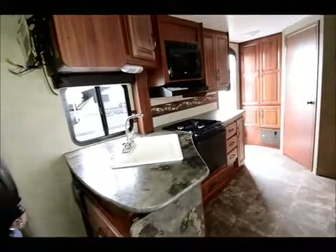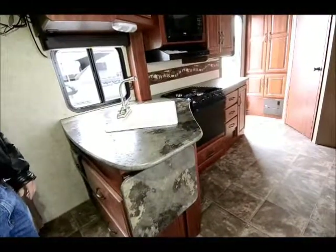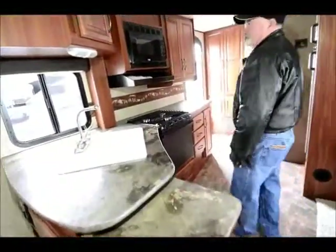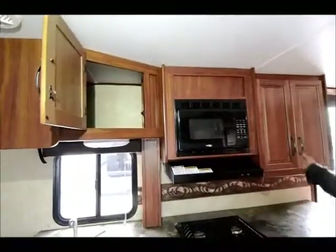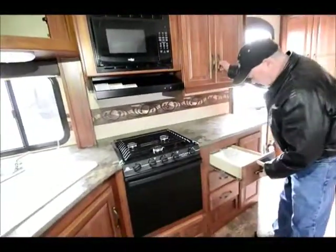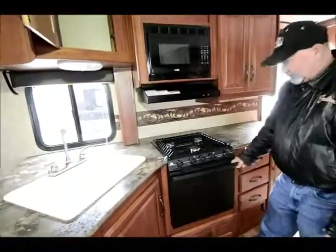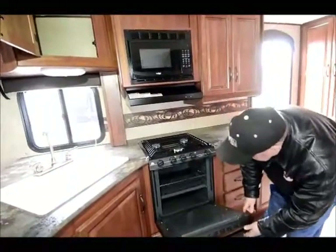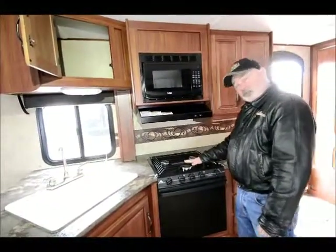This is a 21-foot trailer, but look at all the counter space you have — you don't see that in a smaller trailer very often. They have that kind of kitchen counter space, and it even has an extendable countertop right there. Good storage, nice deep cabinets, and more drawers over here also. It comes with a microwave oven and your gas oven — it's a 22-inch oven, so it's a little deeper with more space than some of the smaller ovens. Nice three-burner cook stove with a high-intensity burner up front.